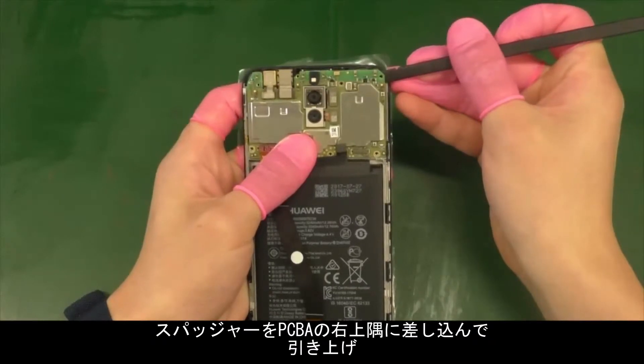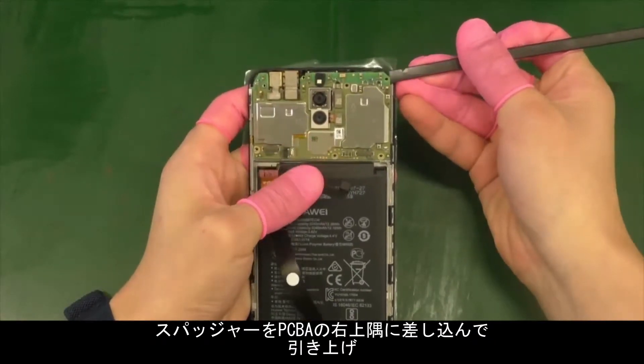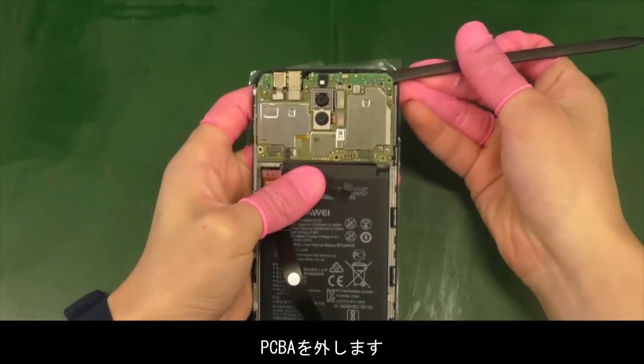Use the crowbar to pry up the PCBA from the upper right corner and remove the PCBA.